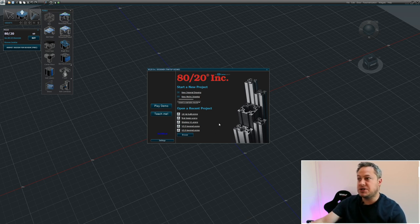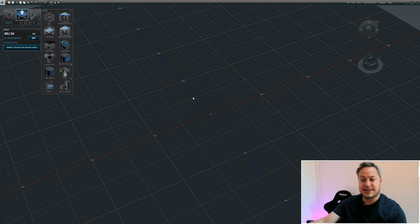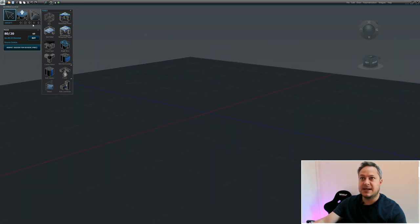You can see some recent projects I've worked on down here, and at the top you can choose between imperial and metric measurements. I'm in the UK so I'm metric. In the top left we have a few icons - the arrow is for moving around and using the interface, and the next one along is for the extrusions.